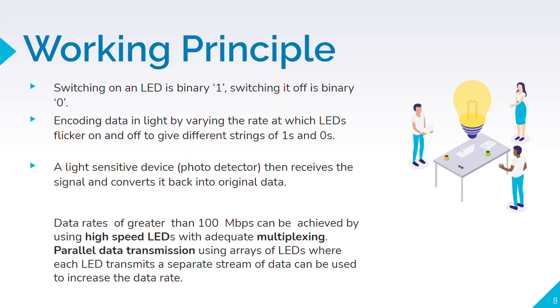The working principle of our project is quite simple. Whenever there is light or the light is on, it is binary 1; whenever the light is off, it is binary 0. This data is encoded and decoded to transmit data and convert the received data into characters.